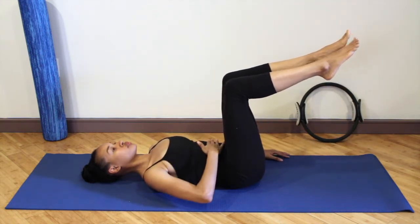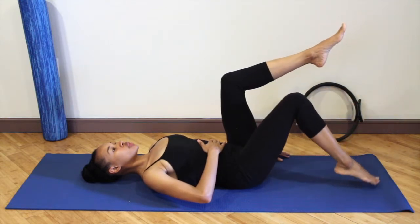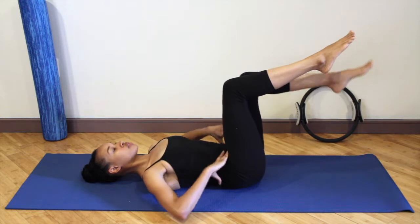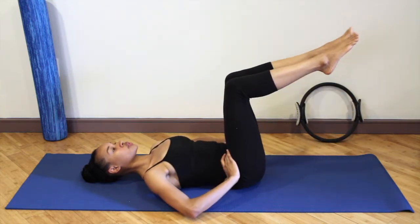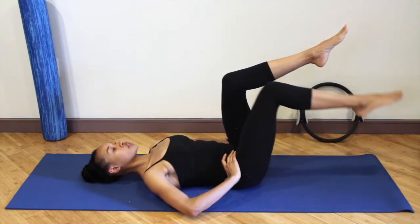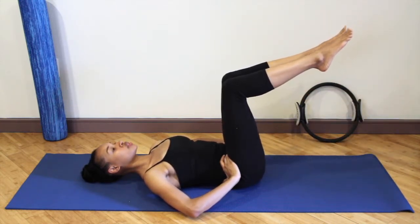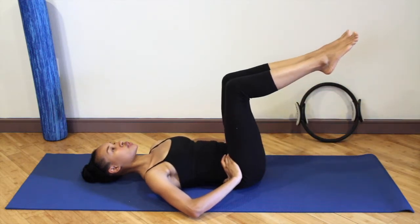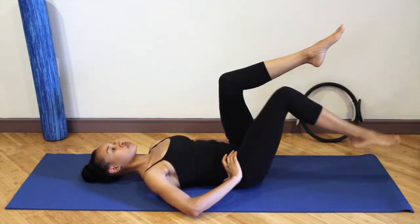If you feel nice and connected, you can continue. Inhale as you tap the toes down and exhale as you lift, maintaining the stability in the pelvis. You don't have to touch the floor with your toes — just go as far as you can without compromising the alignment of your spine.